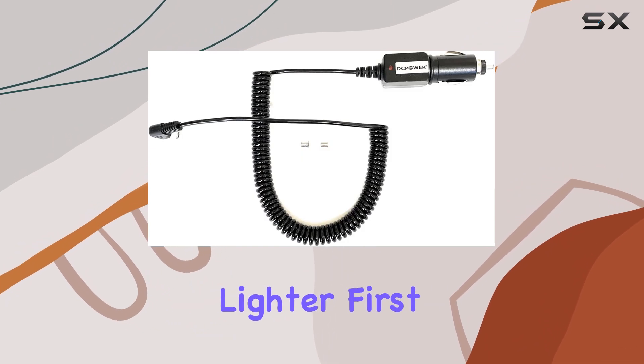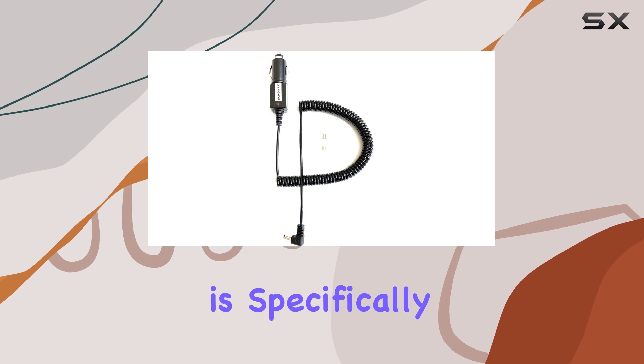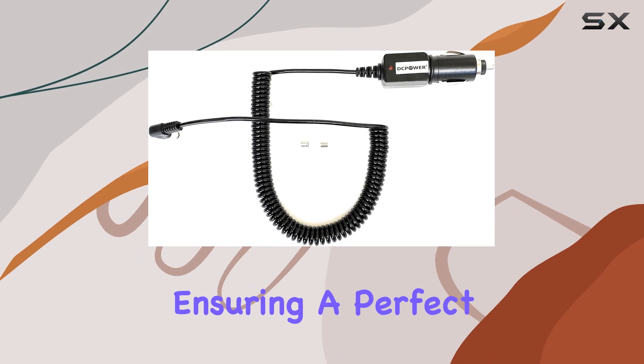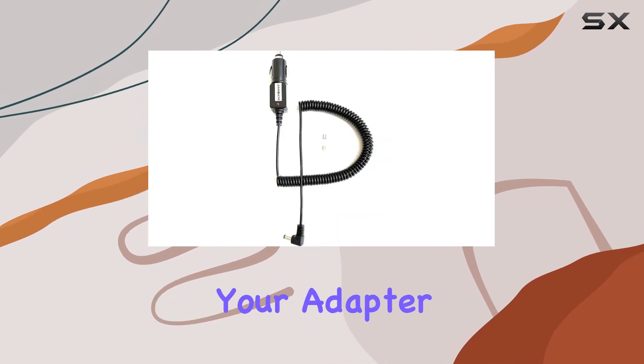First off, let's talk about compatibility. This adapter is specifically designed for use with the Uniden BCD 996 P2, ensuring a perfect fit and seamless functionality. No more worrying about whether your adapter will work with your device — this one has you covered.